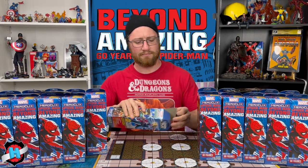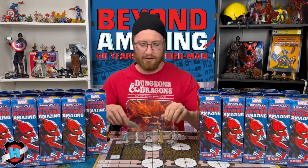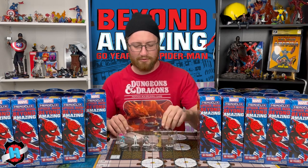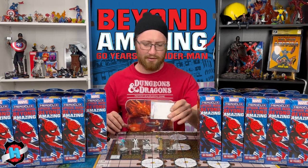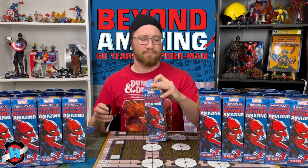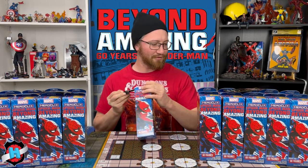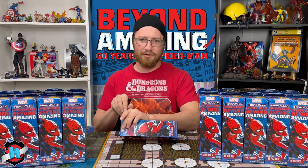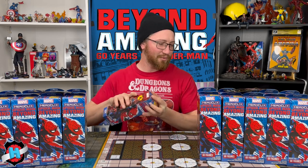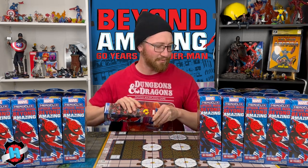First booster, starting off strong! We got Mr. Negative, Beetle, a Bullseye, Sandman, and a J. Jonah. I didn't have Mr. Negative. Some people say Mr. Negative reminds them of me for some reason, and I'm like, I don't wear suits — I don't really get it, but it is what it is.